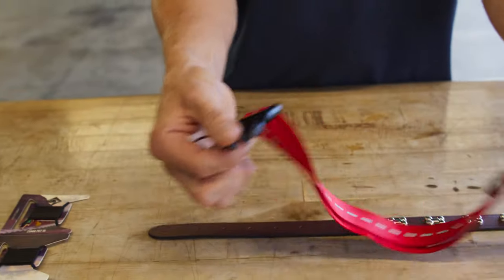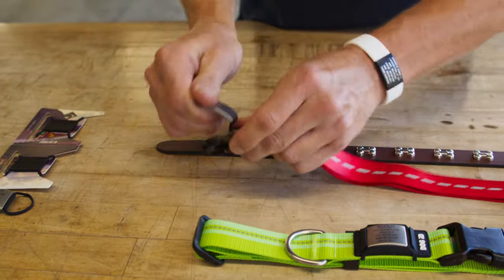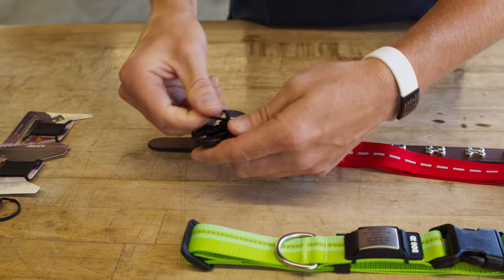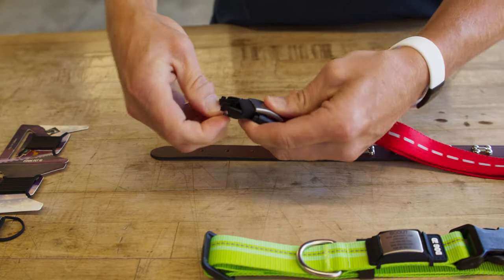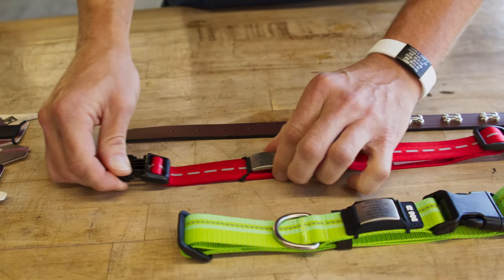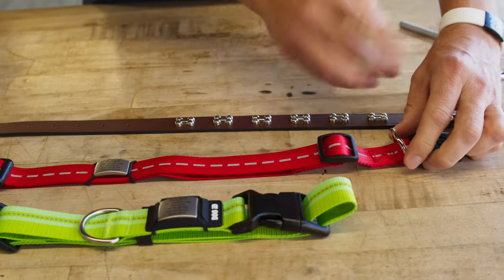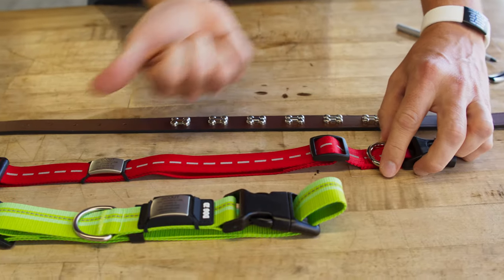Don't sweat it if you have a quick release collar. To start, pinch one end of the strap like this — this will keep your ID from popping off the strap as you stretch it over the buckle. Then stretch the other end over the buckle and you're all set. You can then position your ID in your favorite spot on the collar. To keep your ID looking at its best, we suggest positioning the ID away from the metal D-ring, like this.